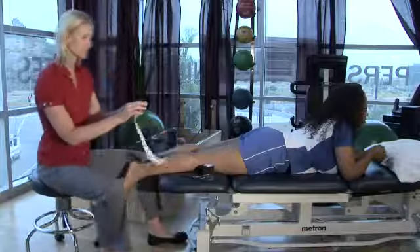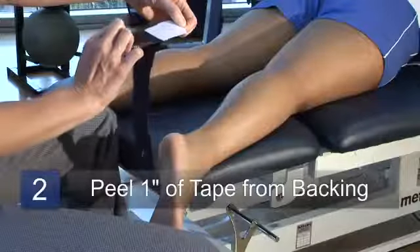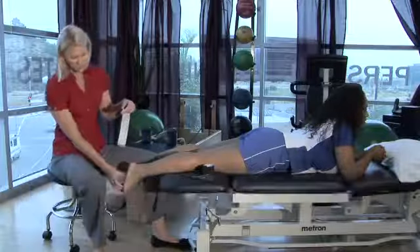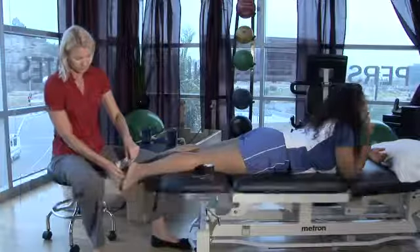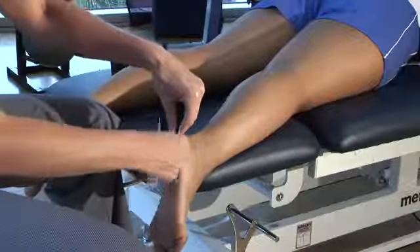To apply this, you're going to start to peel the tape away from the backing. You want to leave about an inch, and I'm going to put this around Shantae's heel, just about a thumbnail distance from the base of her heel. I'm going to apply the tape on there, just kind of rub it to get it to stick really well.